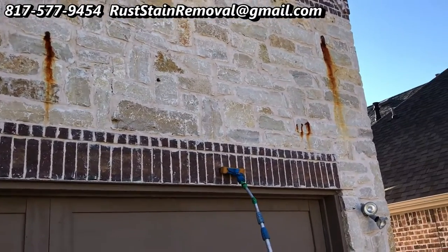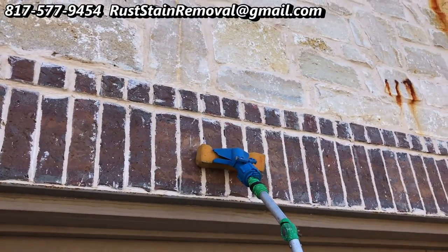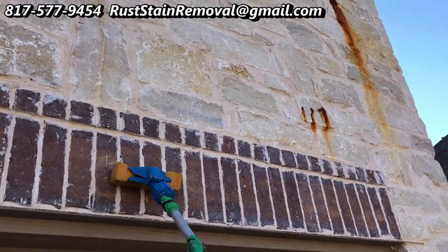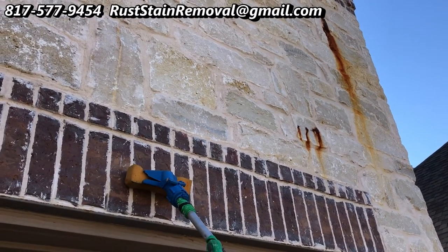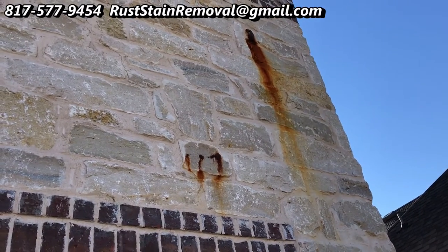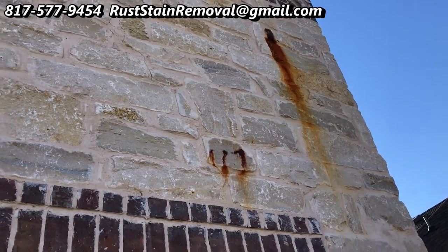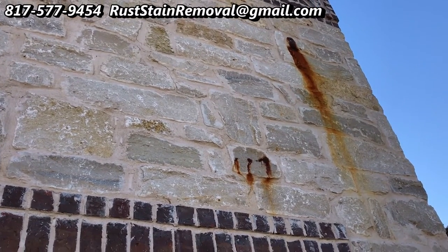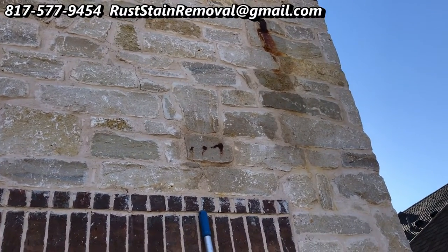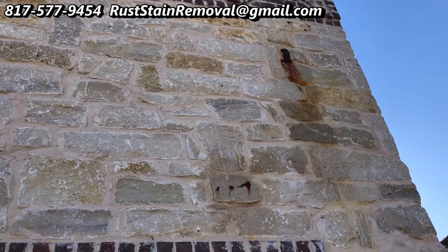So we're going to get underway. We have an extension pole with a sponge at the end of it. We're going to apply our rust stain removal product and see what we can do about getting these stains off. We're going to focus in on these stains here and go ahead and hit those. All right — after our first application, we've got quite a bit of it out. Still more to come, though.